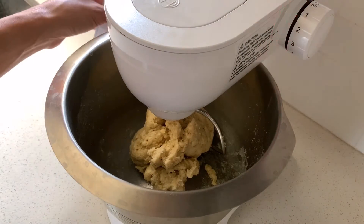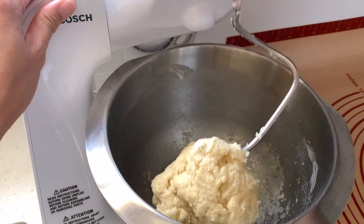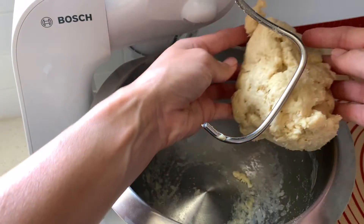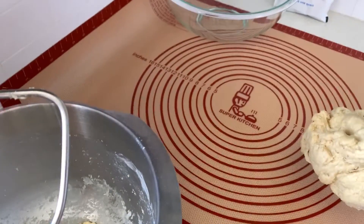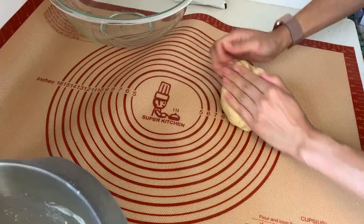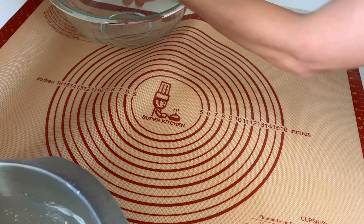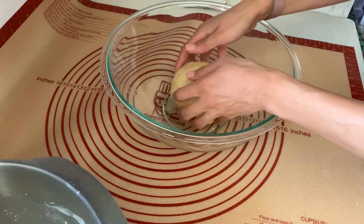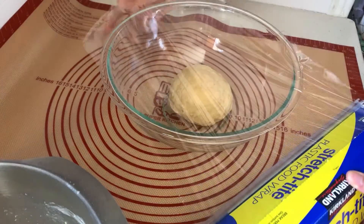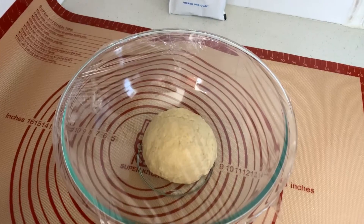So the dough is kind of ready now. Let me get set up — I'm going to bring out my mat. I'll take the ball out, put it on the mat, and knead it for maybe half a minute. Then I'll just form it into a ball, leave it in this bowl, cover it, and let it rest for about an hour. It should double in size. I'll be back once it's doubled.